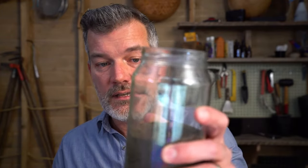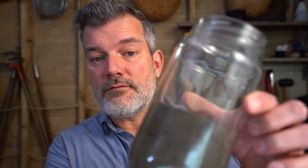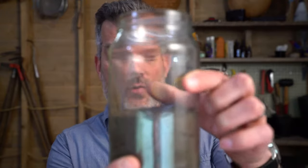If you want to be really accurate and work out what your exact soil texture is, then we recommend that you do the jar test. It's really not very hard at all. You get yourself a nice big jar, a mason jar or a preserving jar like this, and you fill it about half full of your soil.